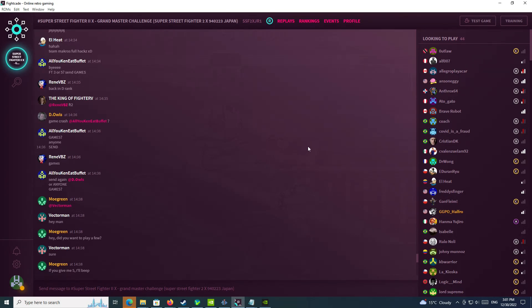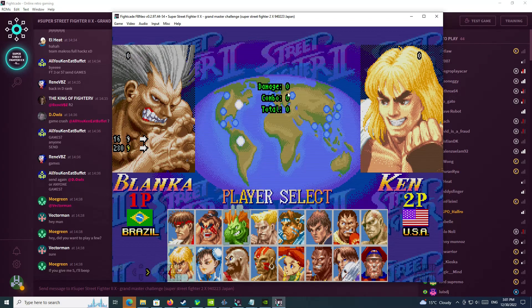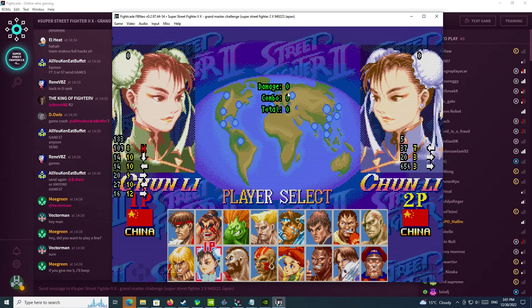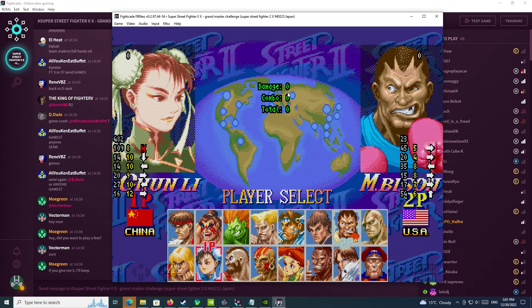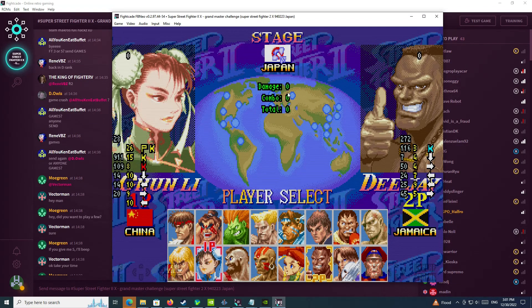I have my Fightcade right here on the Super Street Fighter 2 X forum, and I'm going to go to the training mode right here. Right now we're going to select our character for player 1 — that's going to be you. And then I will select player 2 for whatever robot or AI you want. So let's pick DJ as an example.